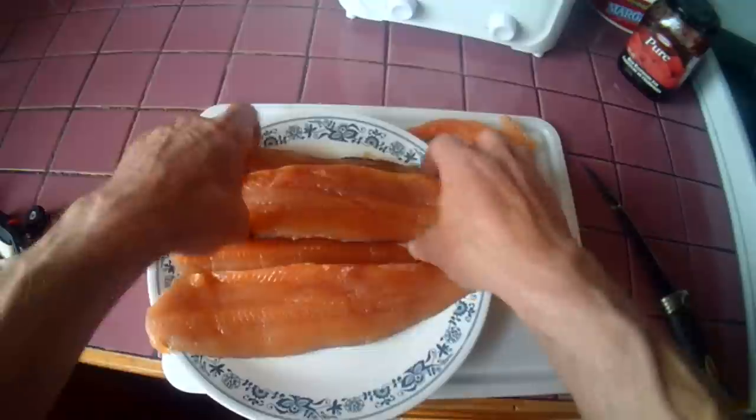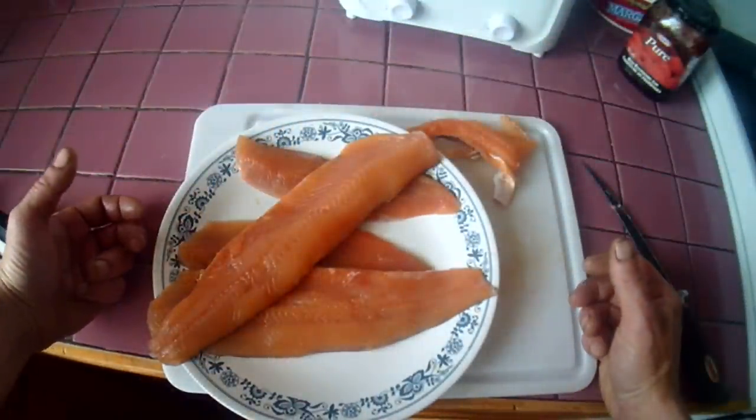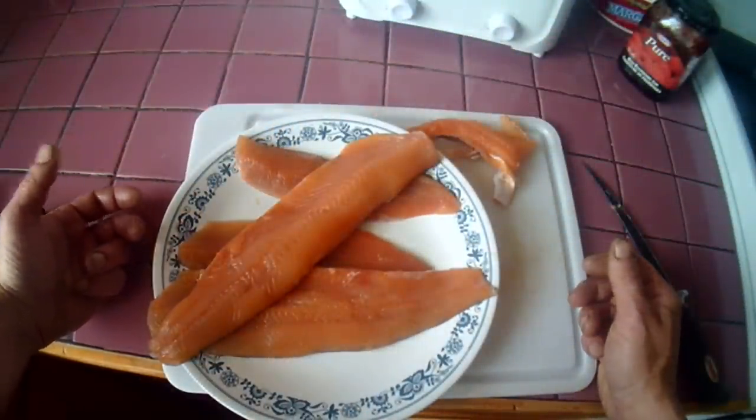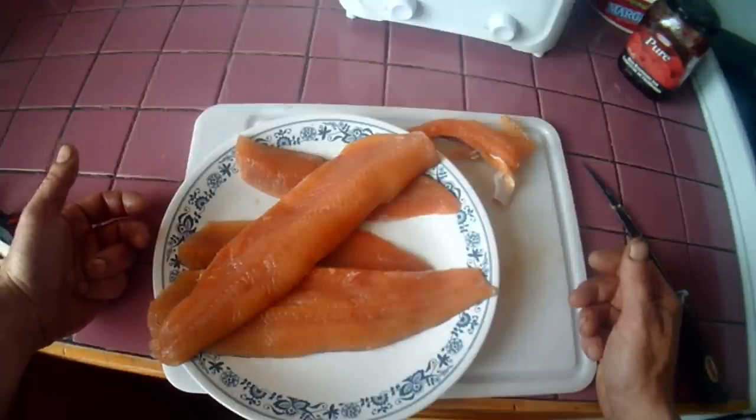We got some done there — I've got a couple done and another half dozen to do. Alright, so that's how you debone a brook trout. This is Busy Babin' — take it easy, everyone.